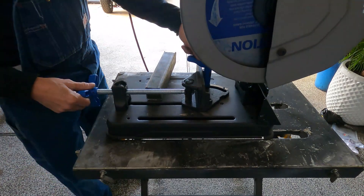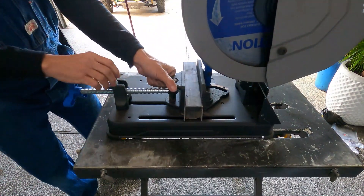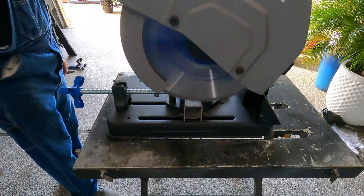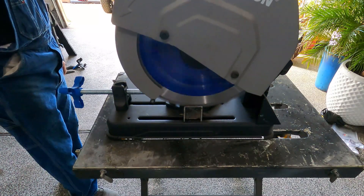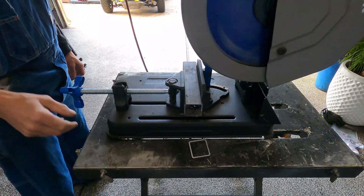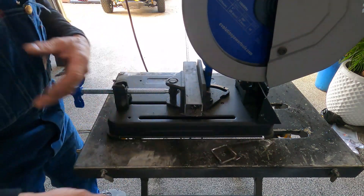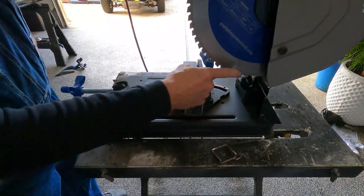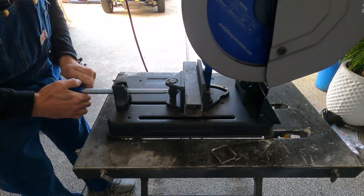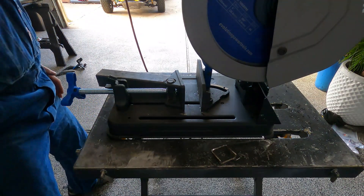Let me show y'all how this Evolution saw works — it's just like a regular chop saw, like a wood chop saw. You tighten your piece down; I've already got it set for 90 degrees. Watch how this thing cuts — it's unbelievable. It's not even hot and it's like butter — smooth and perfect. Best saw I've ever bought in my life. I've always used those grinding wheels that get everything hot and throw crap all over the place. If you do any kind of metal work where you need to do cutting, I would urge you to look at this Evolution saw.